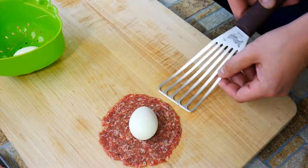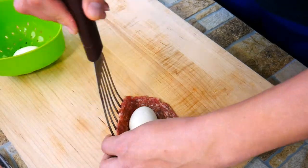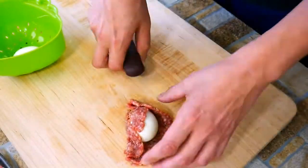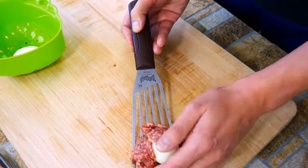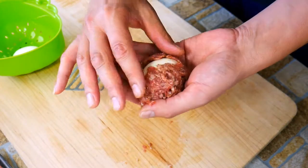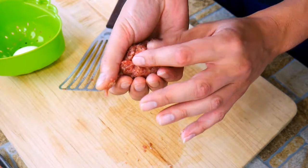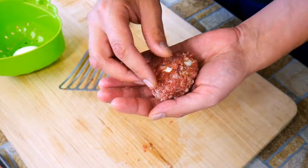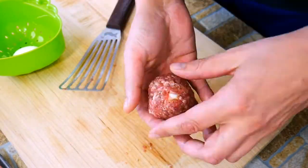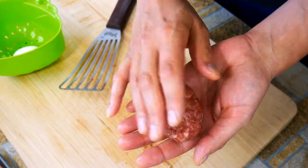Give the sausage a little bit of help and start shaping around the egg. There's no perfect rhyme or reason to this — the idea is to get an even coating of sausage around the egg, which is why flattening it out first helps keep everything consistent. Something cool is that the warmth of your hands starts to melt the fat just a little bit, which acts like glue as you're getting the sausage to perfectly wrap around your egg.